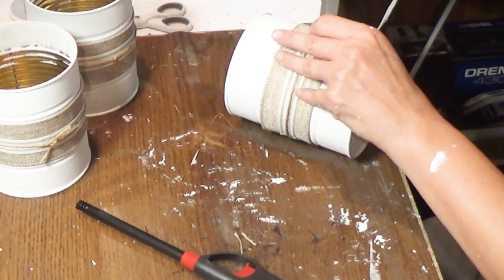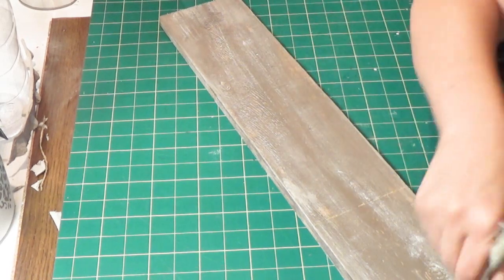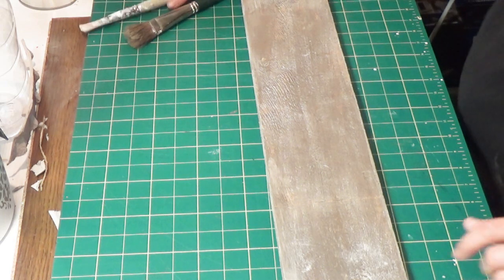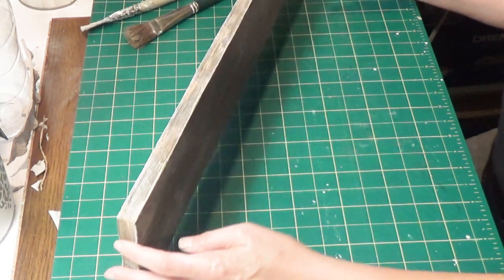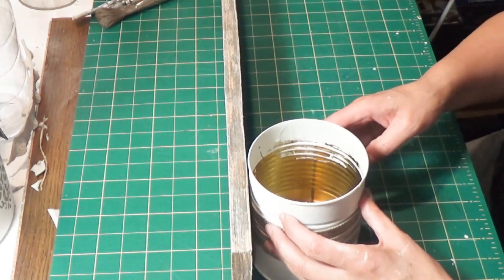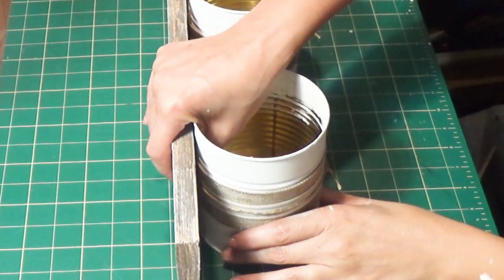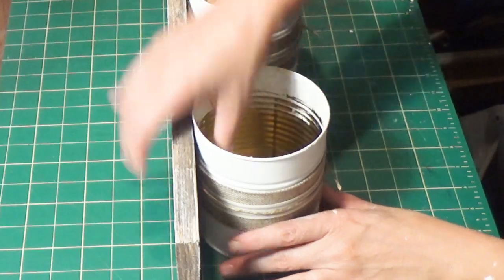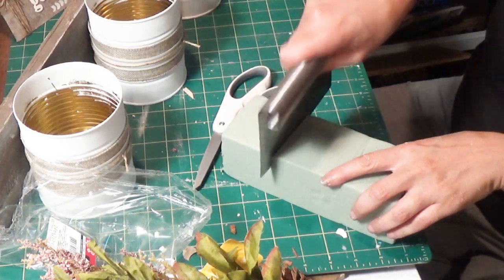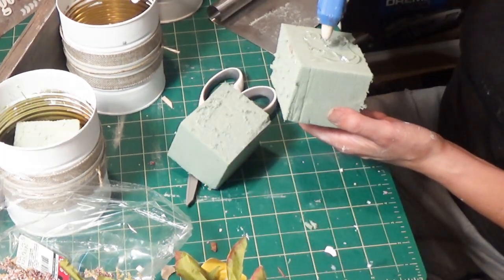Next I applied a little more mineral paint to give the plank more of a distressed look. Then I lined the plank up on my grid to ensure proper spacing between each can. I lost some footage here — I glued the cans to the plank using Fix All glue from Dollar Tree as well as hot glue, and let them dry.